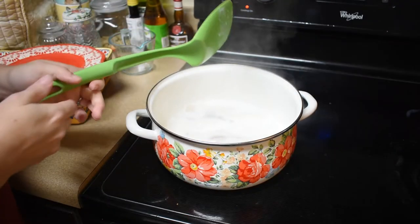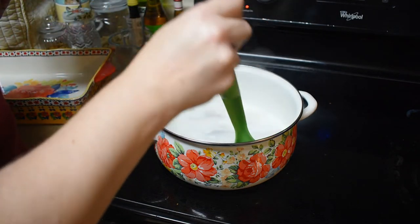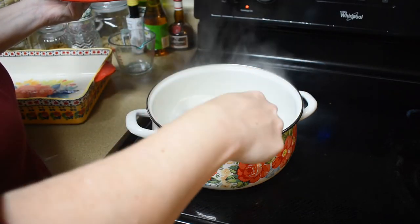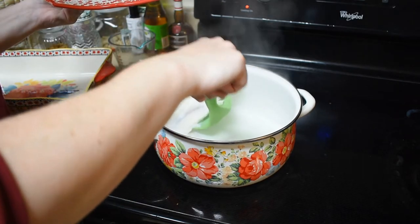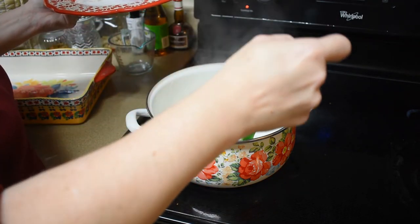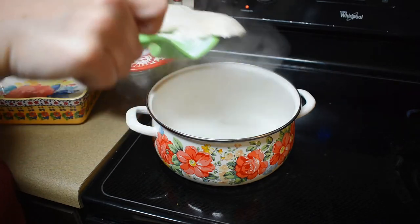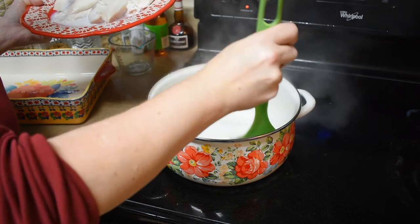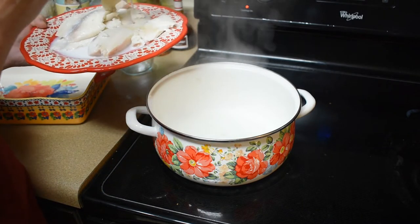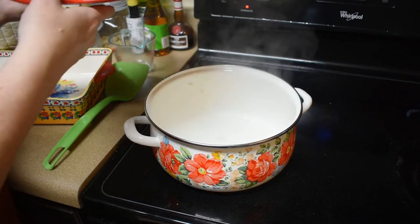The fish is looking nice and flaky, so we're going to take them out and put them on a plate for a minute to let them cool down. I used two percent milk — it didn't say what kind, and two percent is just what my family uses.